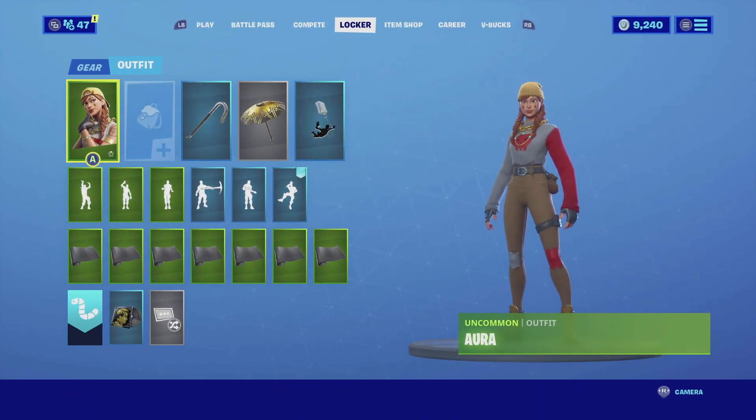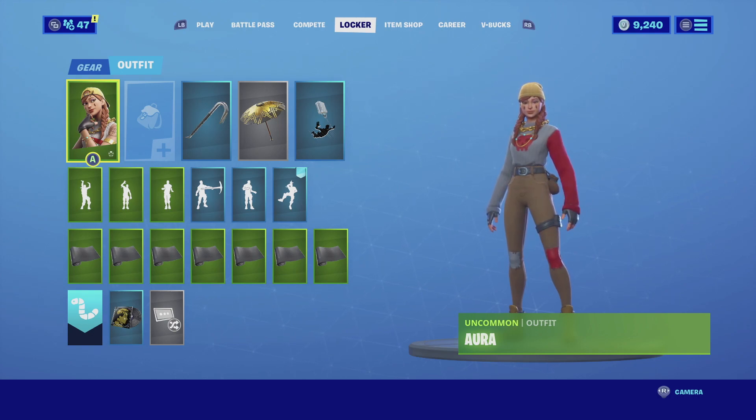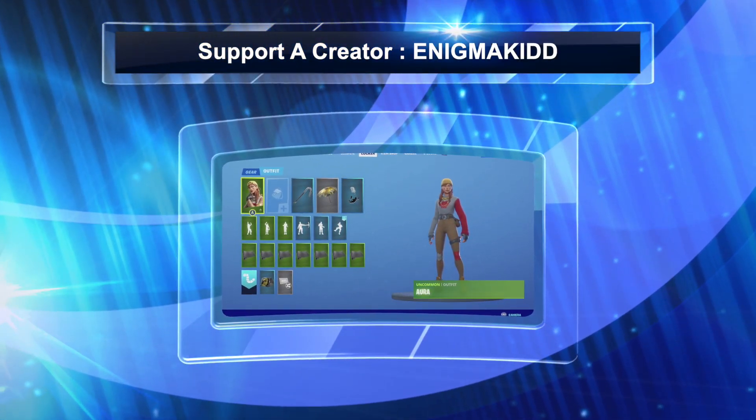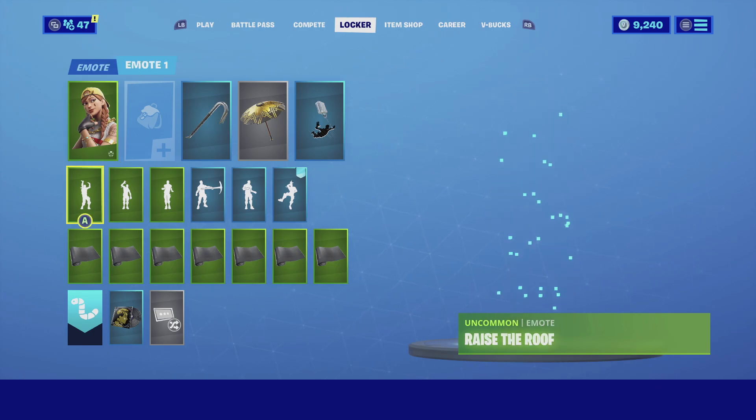Those are the three combinations I've found so far for Aura, the Winter Hunter edit style. Let me know in the comments below which one is your favorite. If you're new to my channel, subscribe - I post videos on your favorite cosmetics and skins every single day. If you want to support the channel, my code is Enigma Kid, all caps together. Each time you use my code in the item shop or the Epic Games Store, I get a small percentage and it really helps the channel grow.